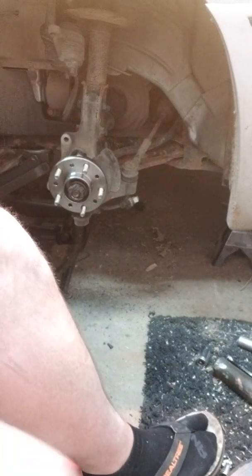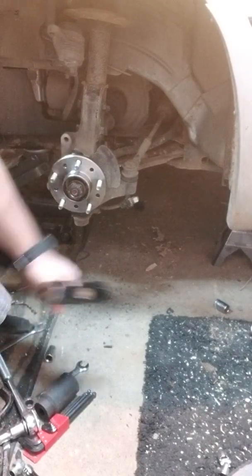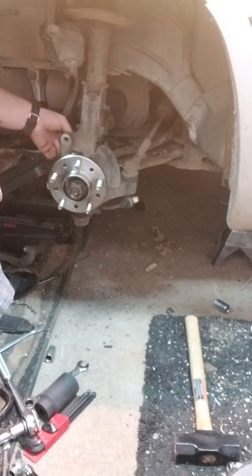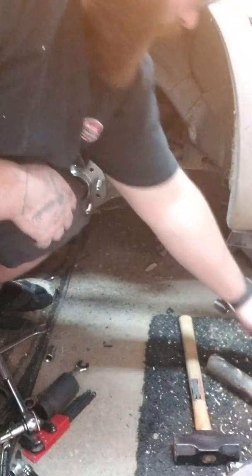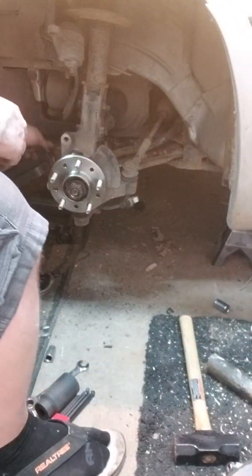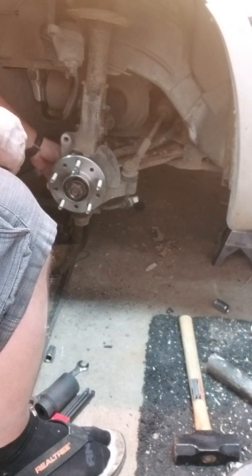We're going to have to kick it in neutral and roll. Put the car in neutral and rolled the CV around so that I could get the bolt holes lined up. Now that everything's lined up, we can go ahead and tighten this new wheel bearing up.